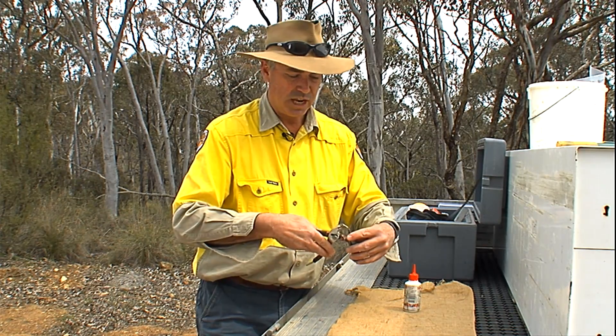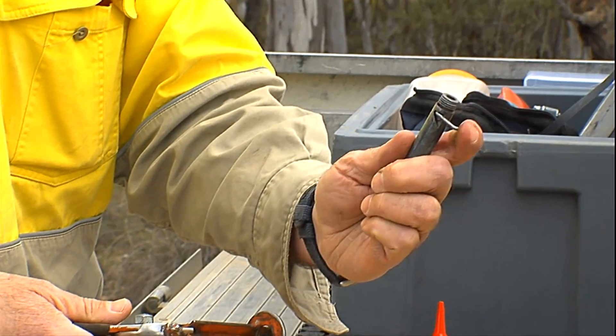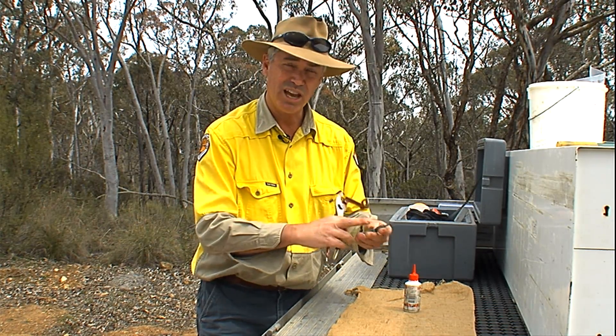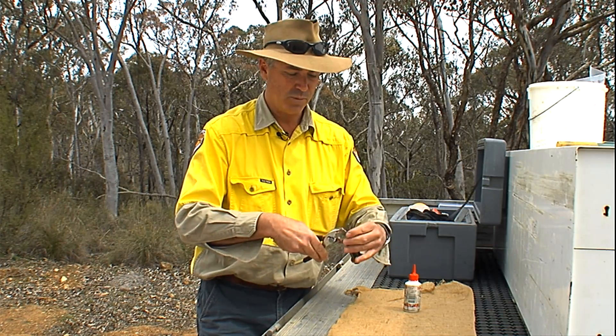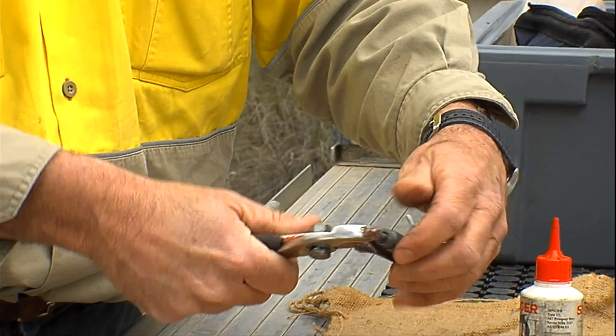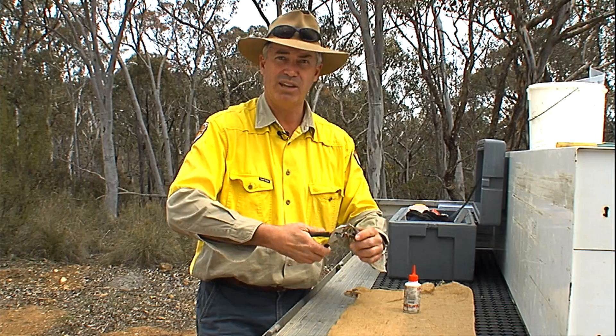The other thing to avoid is dry firing the ejectors. If you dry fire them often enough, they will crack underneath the trigger and you won't be able to set them. The best way to test them is to fire them back into your setting pliers to make sure they're firing crisply and everything is operating well.